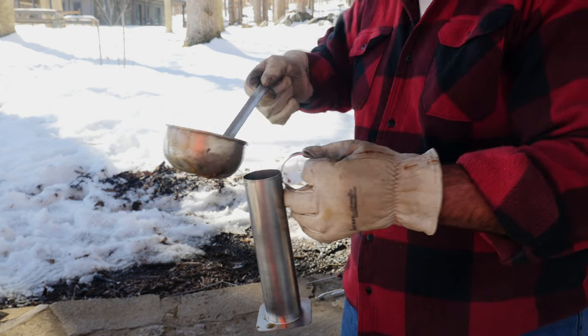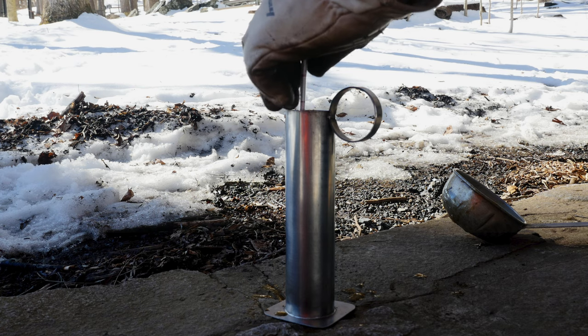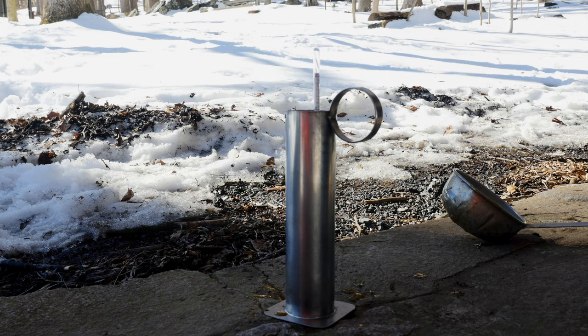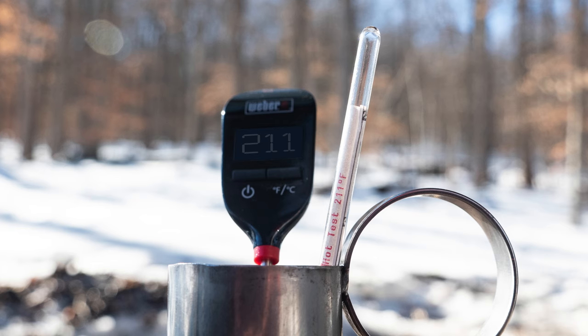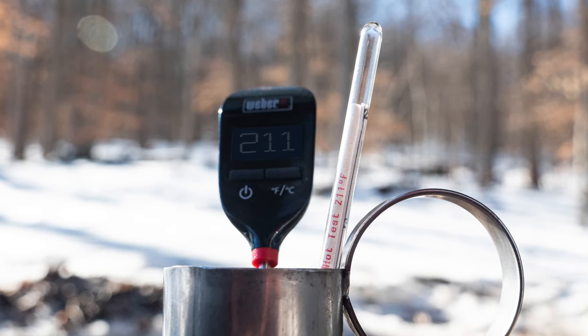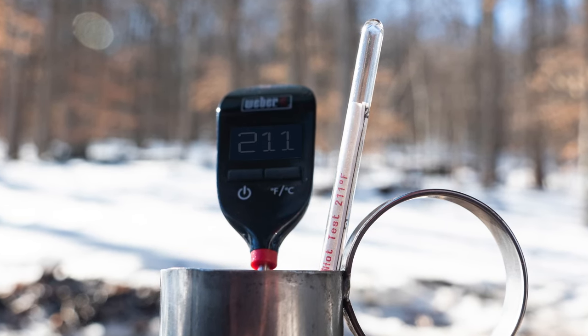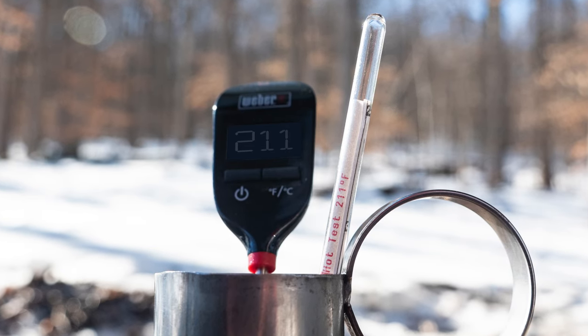Then place the cup on a level surface. Slowly lower the hydrometer into that test cup until it is floating on the syrup or gently resting on the bottom. At the same time, insert a thermometer into that test cup as well. At roughly 211 degrees Fahrenheit, your hydrometer should float at or close to the hot syrup line, indicating the correct density and sugar content — about 66%.